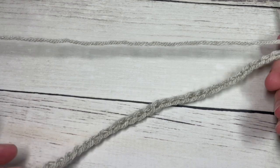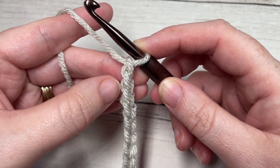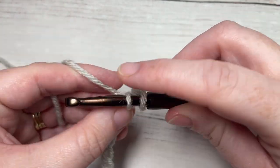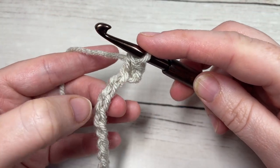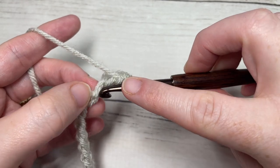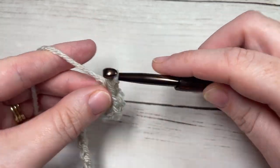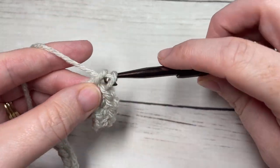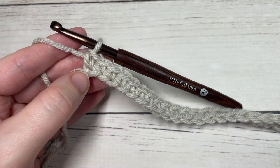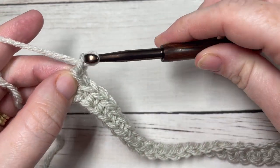Once you have your foundation chain worked, begin row one by working a single crochet into the second chain from your hook, then single crochet into each chain all the way across. At the end of this row you are going to have a total of 34 single crochet stitches. At the end of row one, chain one and turn your work.